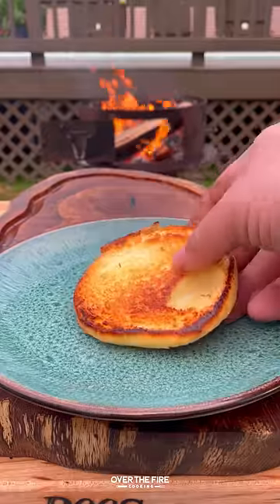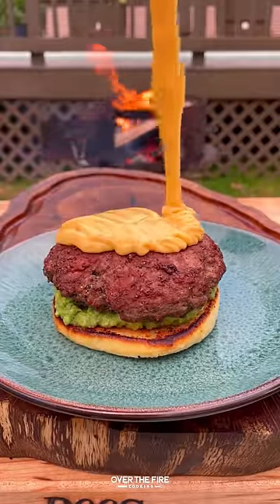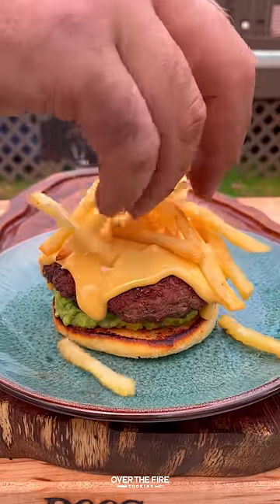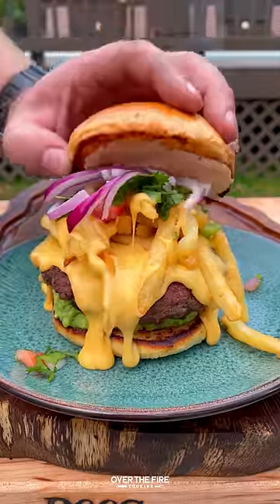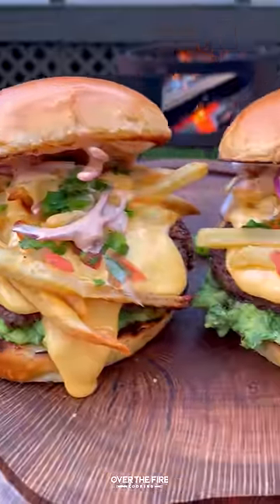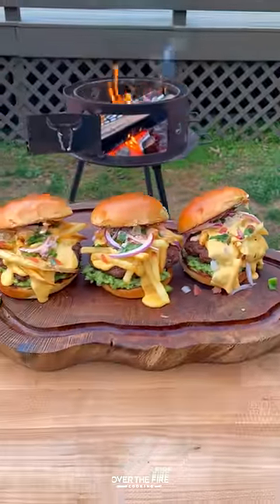Now let's start building our burger: guacamole on the bottom, add the burger patty, top with cheese, french fries, more cheese, pico de gallo, sliced red onions, and chipotle lime mayonnaise on top. So freaking delicious! You can find this whole recipe at overthefirecooking.com — link below. Cheers!